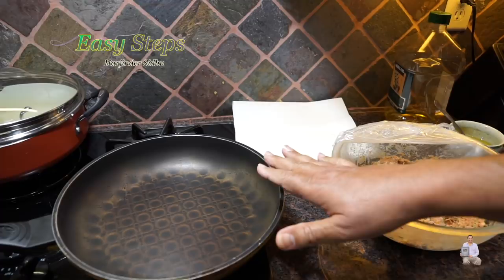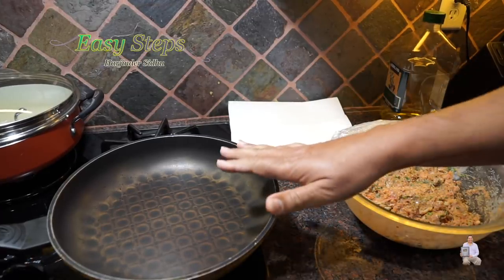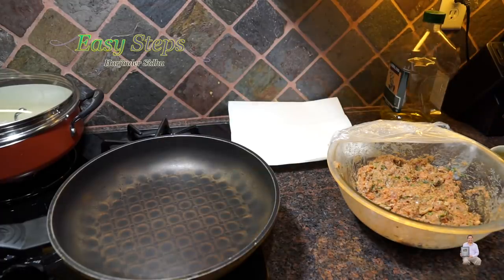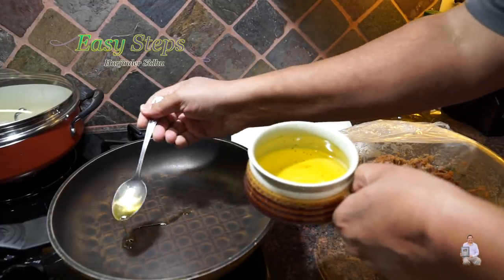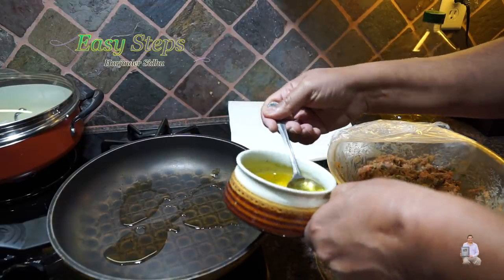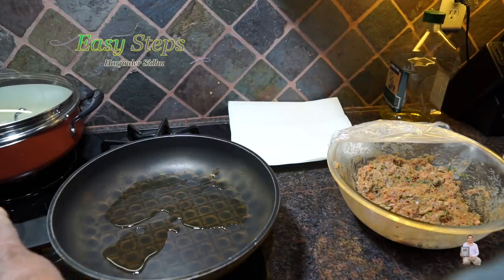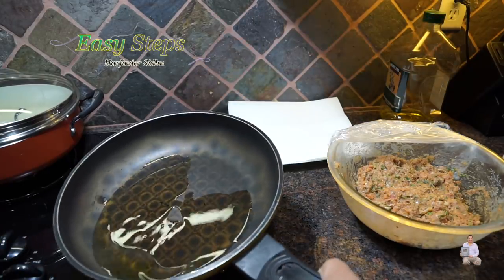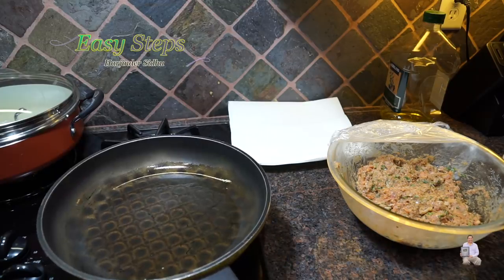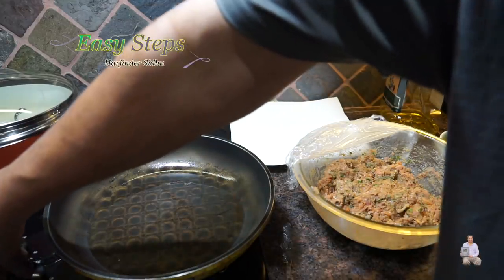I have my fry pan ready and I'm going to start the gas — keep it on high, and once it heats up we'll bring it to medium. I'm going to use a couple of tablespoons of olive oil; you can use any vegetable oil. We don't need too much — just enough to cover the bottom. Tilt the pan on all sides so it's nicely covered.